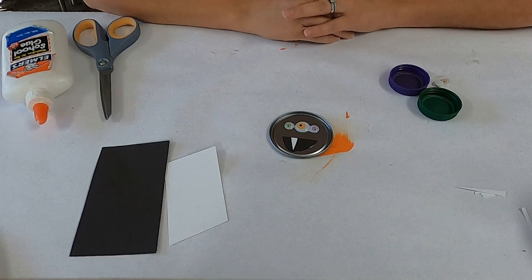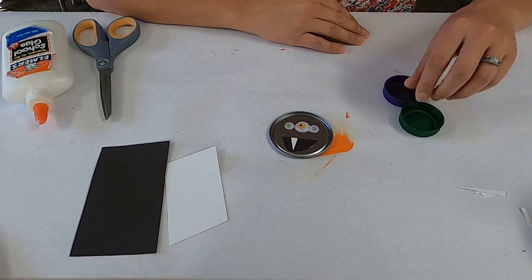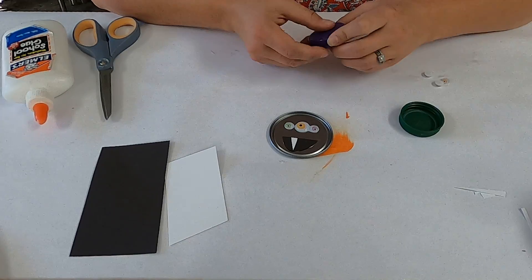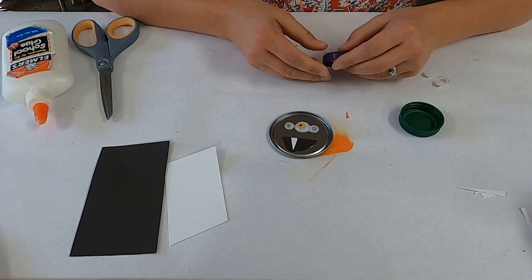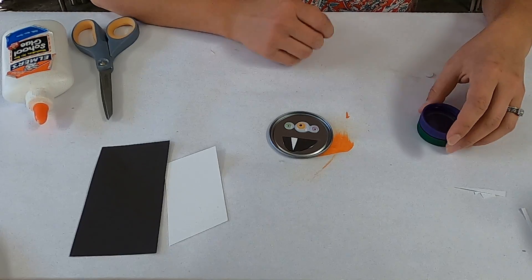Hello Mini Masters! This is our tutorial for making a lid or canister lid monster to go along with our book, Lean Out of the Terrible Monster, or any monster book for the month of October.